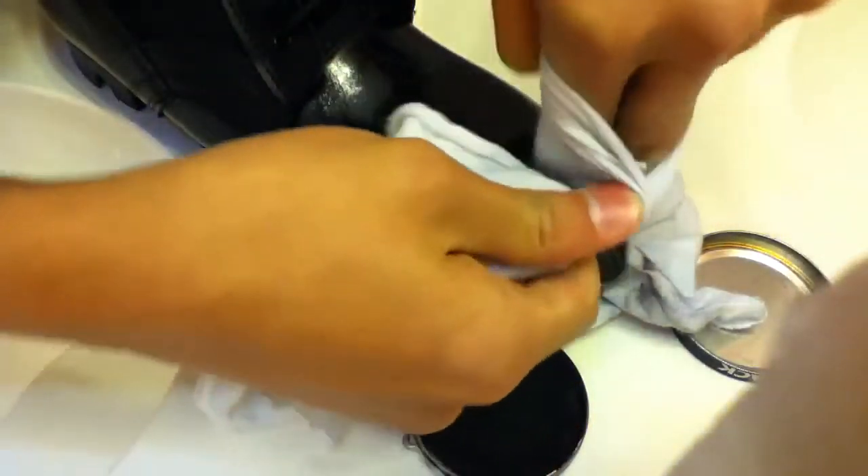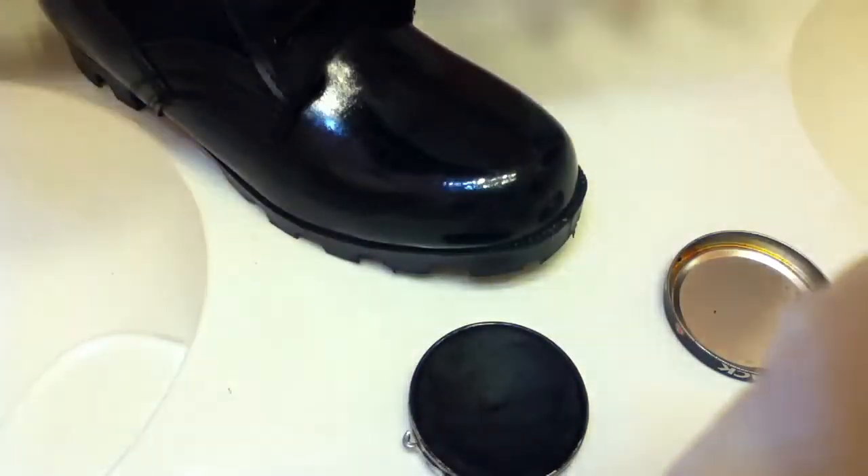Then, the way I do it, I put it on two fingers, get it really tight, twist it, and put it around my hand.